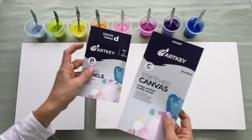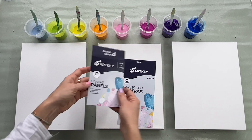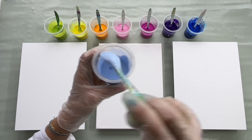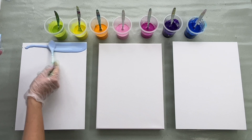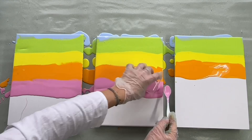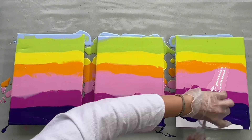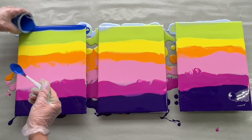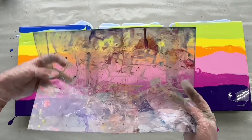My canvases are also from ArtKey. The middle one is a stretched canvas, and these two are canvas panels which will be perfect for my comparison. So let's start pouring my colors — I'm gonna start with this beautiful baby blue color. Now I'm gonna show you the first swipe, which will be just a one-way swipe with ultramarine blue. Here on this edge, I've got this piece of plastic sheet which is a great tool for swiping. Let's see how it looks.